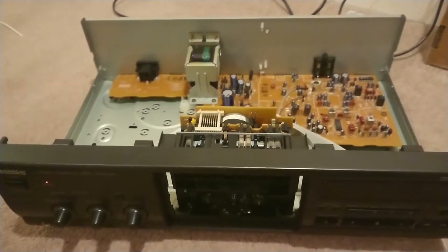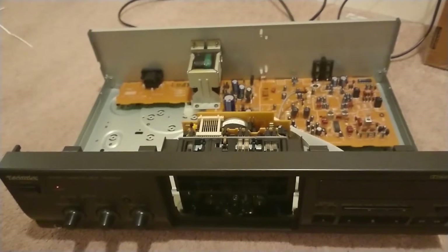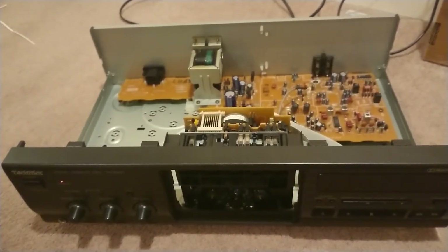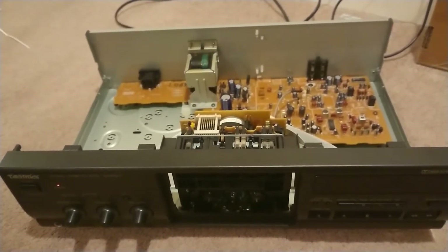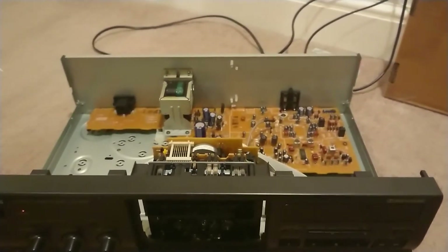Guys, we've got a Technics RS-BX501 cassette deck which I purchased recently. Had a couple of problems with it. One was that the tape type selector seemed to be very sporadic on the type 1 normal cassette tapes.